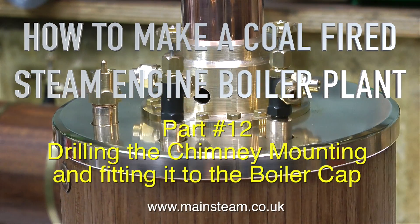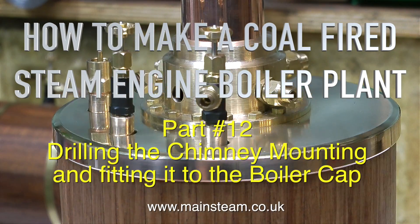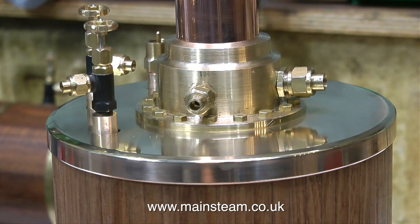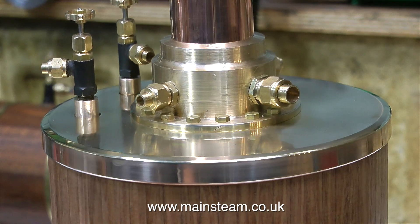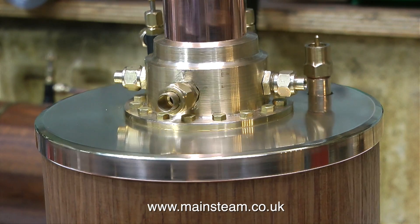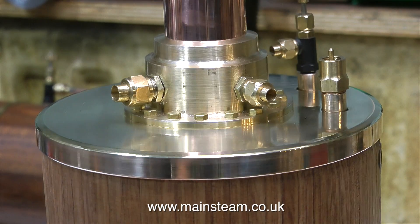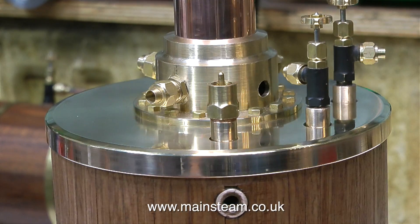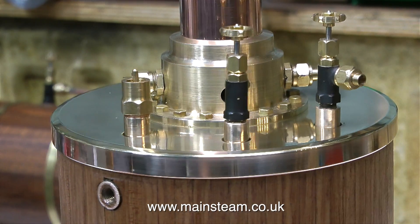How to make a coal fired steam engine boiler plant, part 12: drilling the chimney mounting and fitting it to the boiler cap. Normally I would show this shot right at the end of the video, but in this case I'm making an exception and showing it at the beginning. As you can see it is spinning round, and this mirrors the fact that I did a lot of this work on a rotary table.